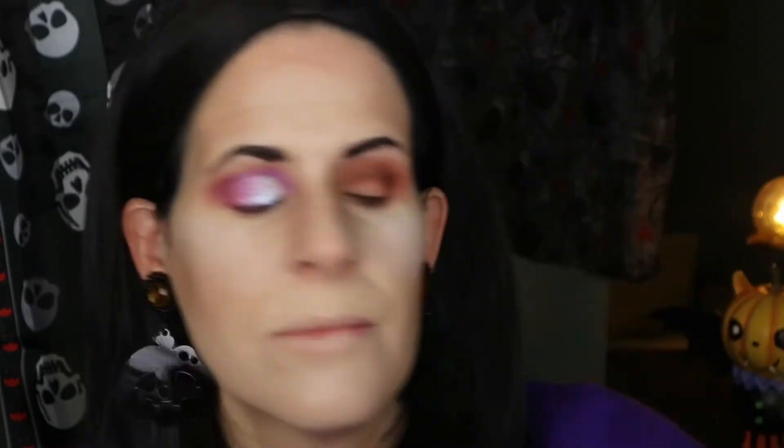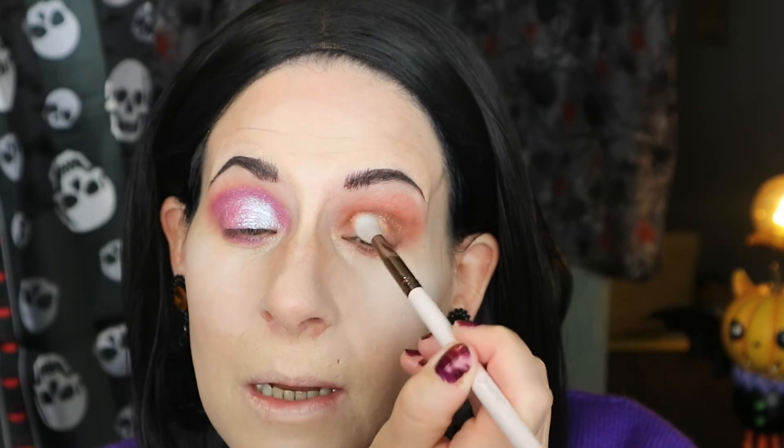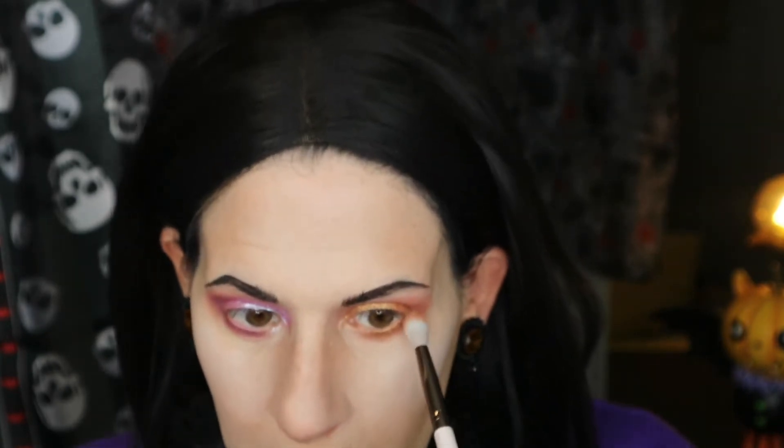I'm using the ColourPop E22 blending brush and taking 'Dew,' that golden shimmer, putting it all over the lid with the blending brush because I've run out of packing brushes. I'll put a little bit under the eye as well, going all around the eye — why not! That is beautiful!